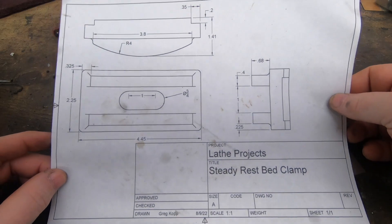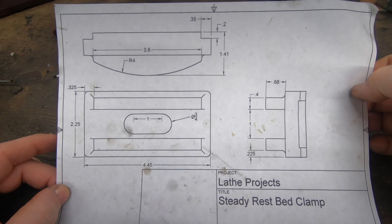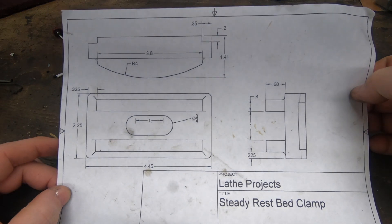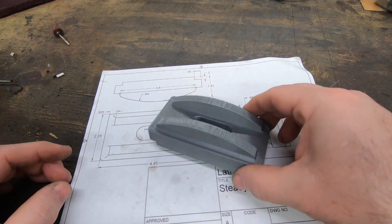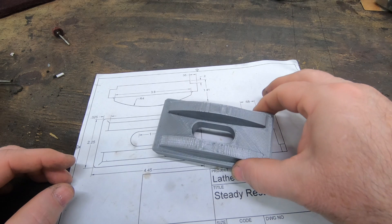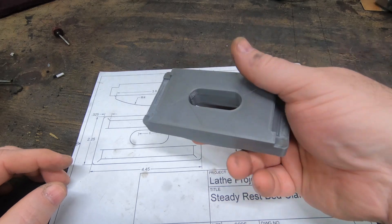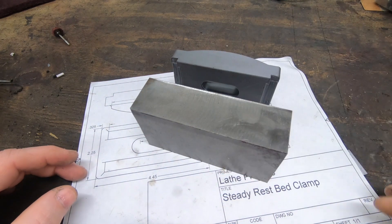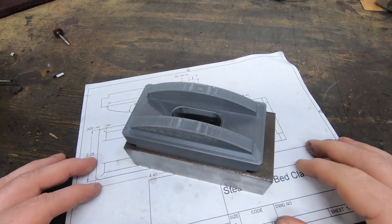The next job is to make this — the bed clamp for the steady rest. This piece goes between the bed rails from underneath, and a bolt is placed up through it and into the steady rest so it can be secured to the bed ways. I designed this in CAD and printed a 3D prototype to make sure it would fit between the bed rails properly and was aesthetically pleasing. I have this block of steel mystery metal — I don't know exactly the alloy — but I'm going to use it to make this part.